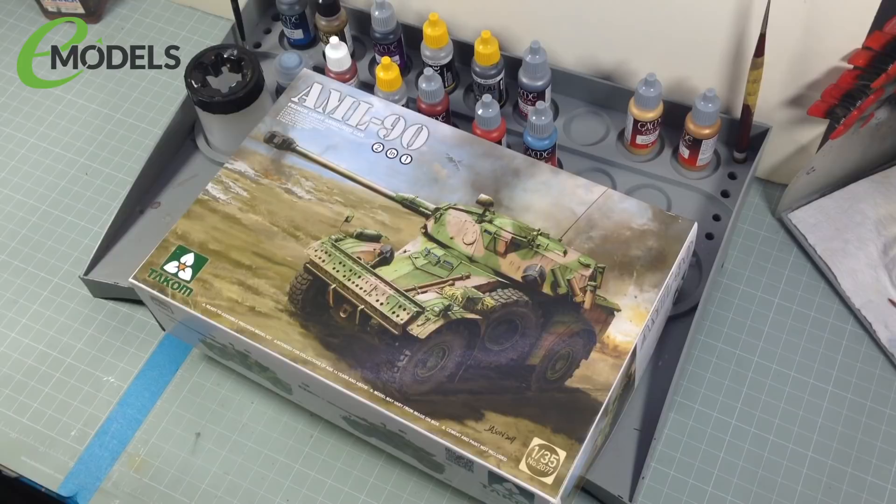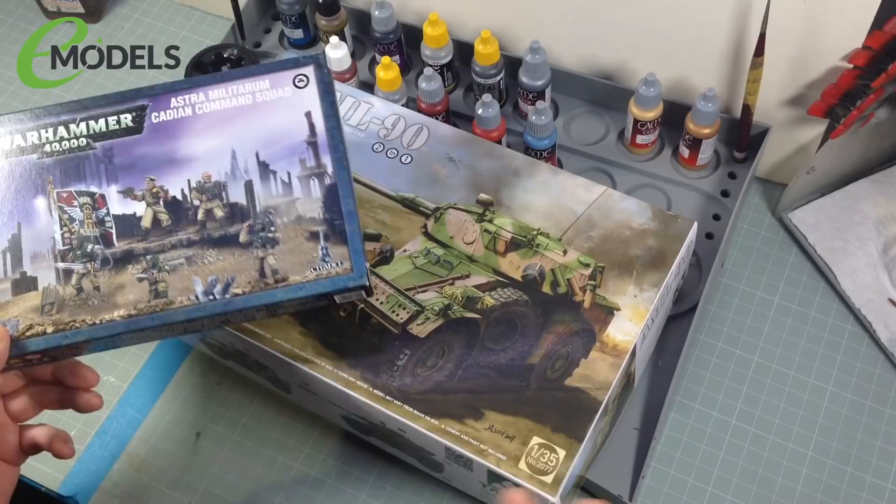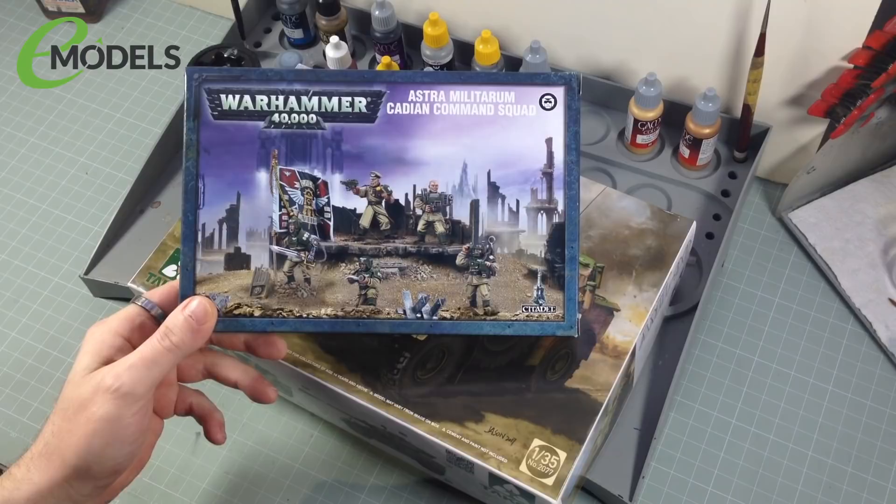I did say in the original teaser video I was going to use some space marines for this, but I'm not. I've also had some Astra Militarum Cadian command squad figures lying around. I thought about it for a while and thought this would be a better fit for grunt soldiers in uniform with normal weapons — not super soldiers with space armour. So I figured these might be a better fit.